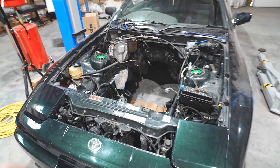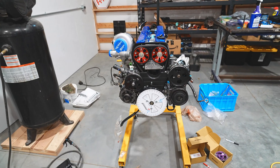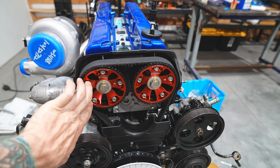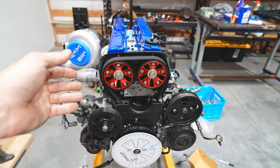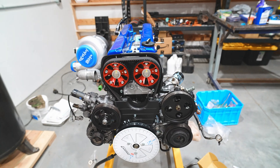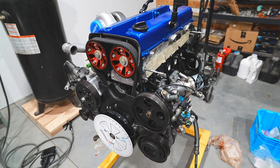I gave in and bought some touch-up paint for the strut towers and the rest of the engine bay. As the steering rack is drying, we're going to talk about degreeing the cams on this engine. I just got done installing new Tomei adjustable cam gears. This engine has HKS cams in it and we're going to set true top dead center and then degree the cams. I'm going to set this on a tripod and narrate the entire video because it's a little technical.